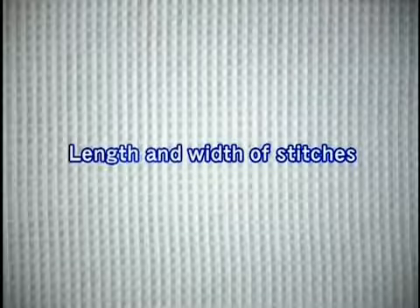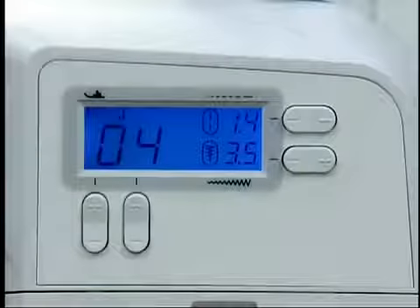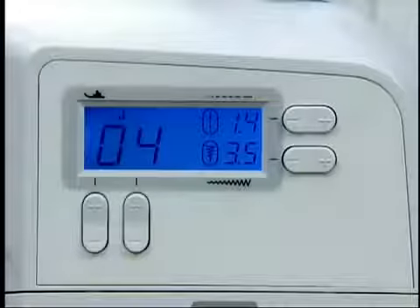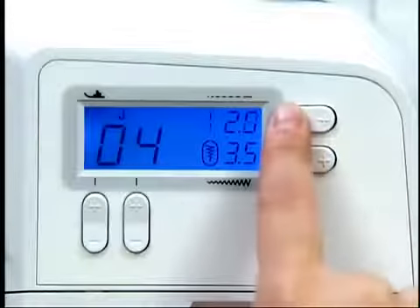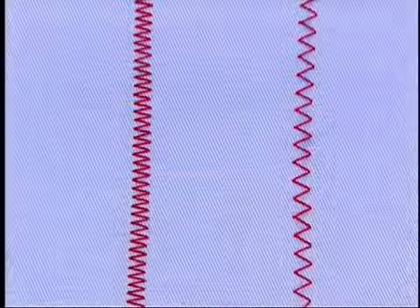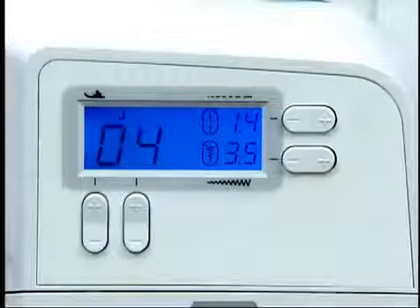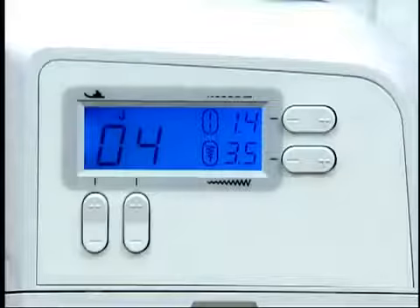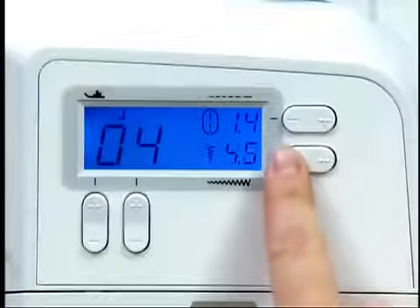Now let's adjust the length and width of the stitch. To adjust the stitch width, press plus or minus on the stitch width adjustment key.